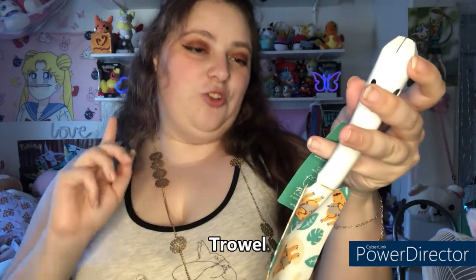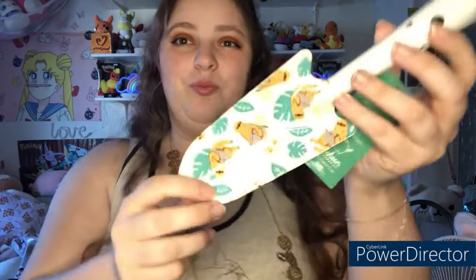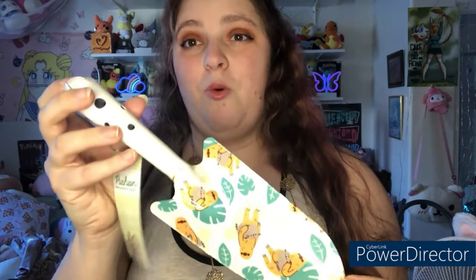To match the gloves, we have this really adorable gardening trowel — I knew it had a fancier name than just gardening pick or shovel. It has the same design that was on the gloves, but this time with a white background instead of green. It's actually pretty heavy duty — it's metal — so you could definitely use this one for real gardening. Super cute design and definitely more practical than the gloves.